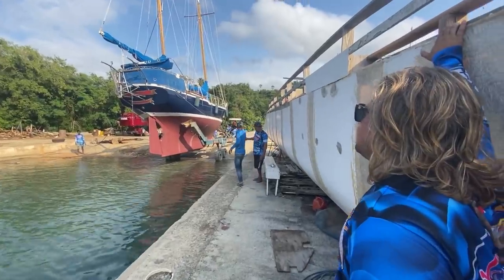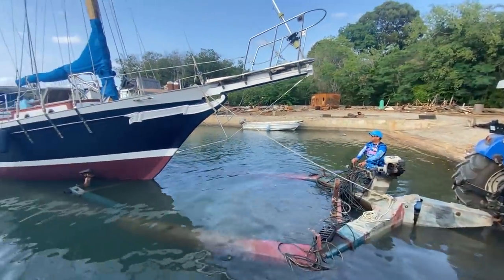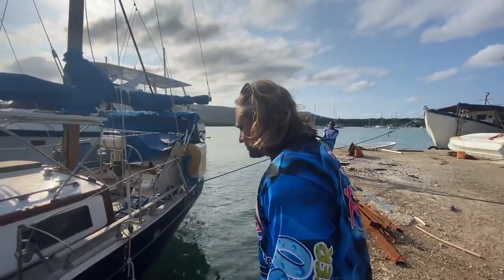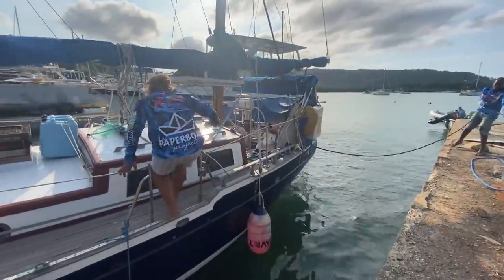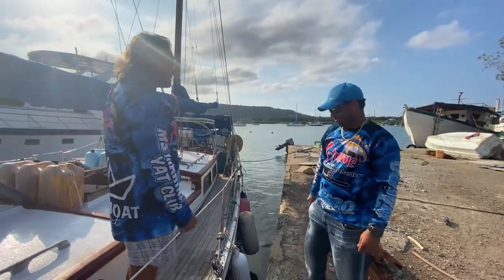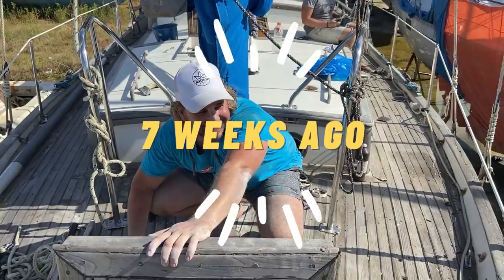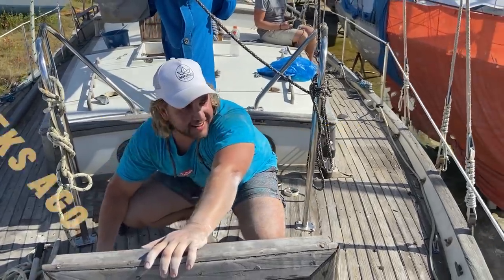Welcome back guys. I was so excited to show you the splashing of Magic that I forgot to show you this one important part of fixing her up. People have been commenting saying the coach house looks so beautiful — what did I do and how did I get it to look so nice? Let me show you. I just caught these guys hard at work, so let's find out what they've been doing out here.